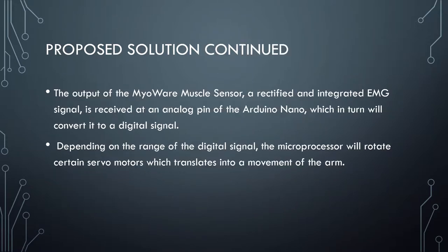The MyoWare sensors measure muscle activity through the electric potential of the muscle, commonly referred to as electromyography. The output of the MyoWare muscle sensor — a rectified and integrated EMG signal — is received at an analog pin of the Arduino Nano, which in turn will convert it to a digital signal. Depending on the range of the digital signal, the microprocessor will rotate certain servo motors, which translates into a movement of the arm.